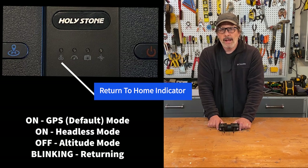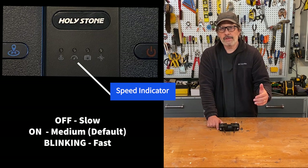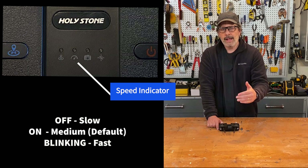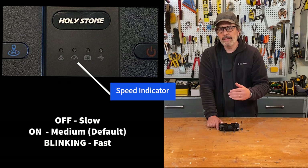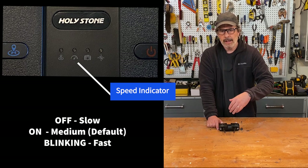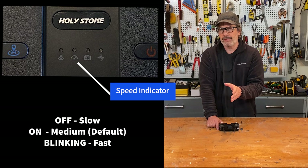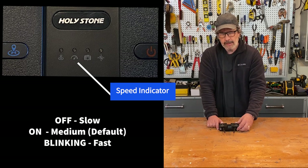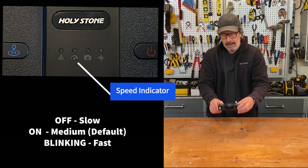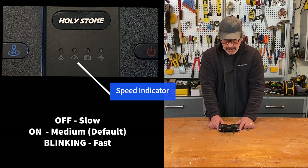The second indicator light is the speed indicator with three settings: off means slow, lit means medium speed, and blinking means fast. The default is medium. If you're a beginning flyer and you just turn this on, it defaults to medium — which is actually kind of fast. I recommend that every time you start this up, click that wheel and get back into slow mode.